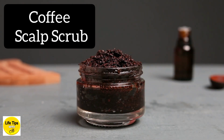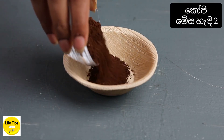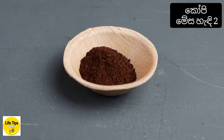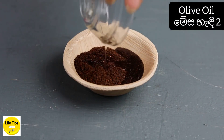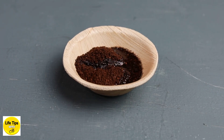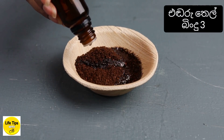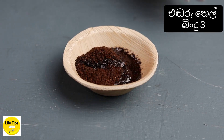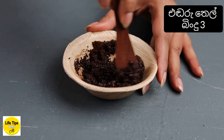This is the coffee scalp scrub. You can use a cup of olive oil in this recipe.